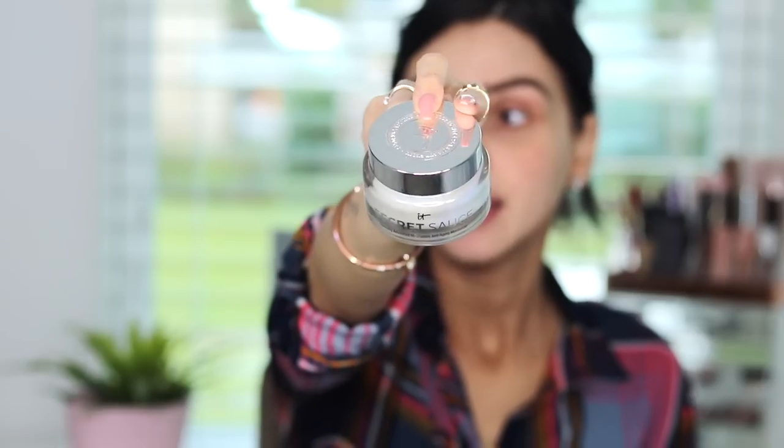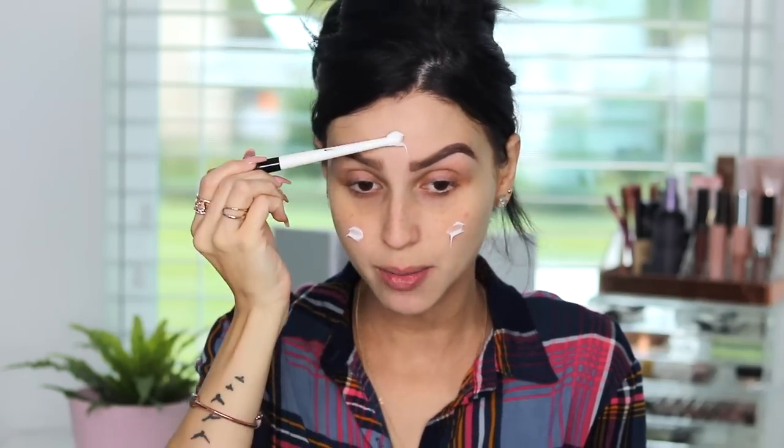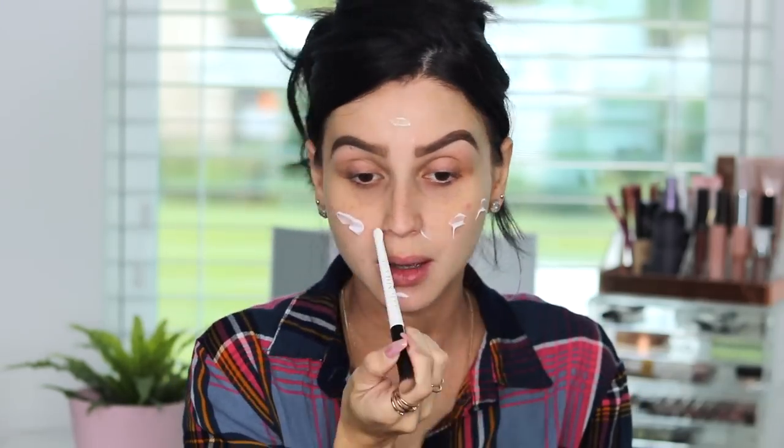The one I've been obsessed with is the Secret Sauce from It Cosmetics. It comes in this little jar just like that, and it has secret ingredients that I absolutely love. It is a very lightweight moisturizer. I like to apply a generous amount on my skin — my skin is dry. Don't think that because you're oily, moisturizer will make it more oily. Find a moisturizer that works for your skin type, and then massage it in so your skin can absorb all the ingredients. Let that sit for a minute before you apply everything else.